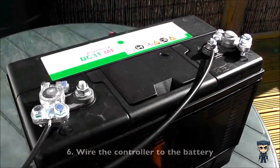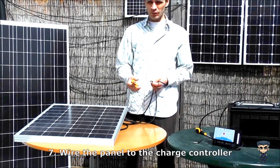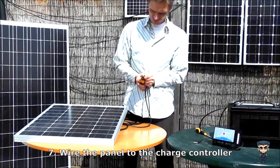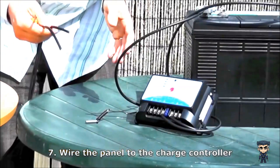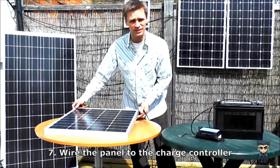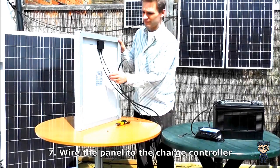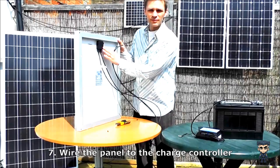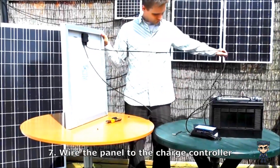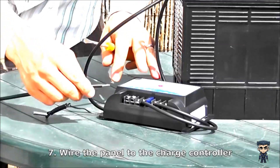Now you have the controller wired into your battery. Now we have to connect the panel to the charge controller, and we do that in exactly the same way, by stripping 1.5cm off the end of the wires, then simply wiring them into the charge controller with the positive here and the negative here. You need to work out which is the positive and negative wire. On the back you'll see this one labelled as negative and this one labelled as positive. Another way of working this out is that always, on solar panels, the positive is on the right of the junction box. So we get the positive wire and plug it into the positive on the charge controller.